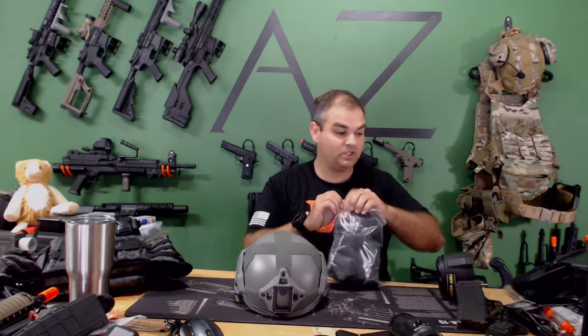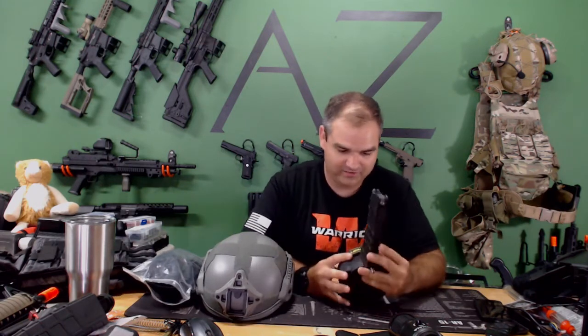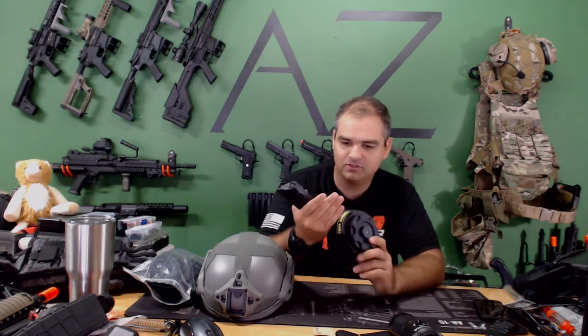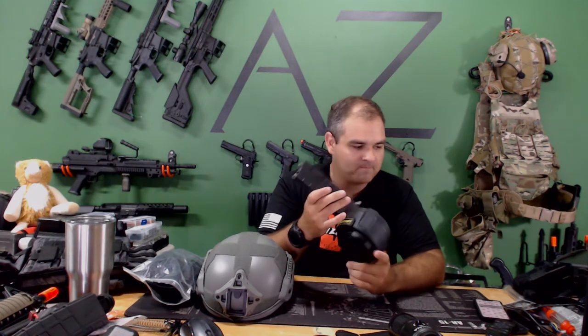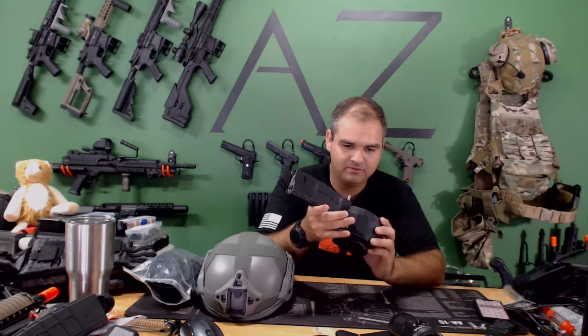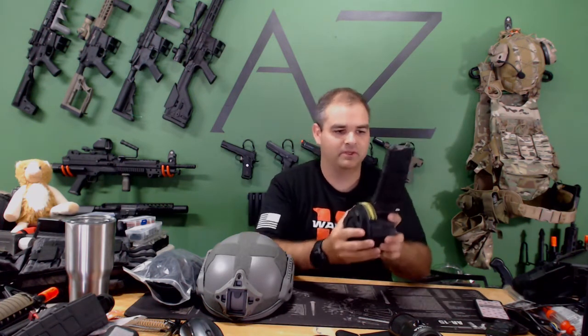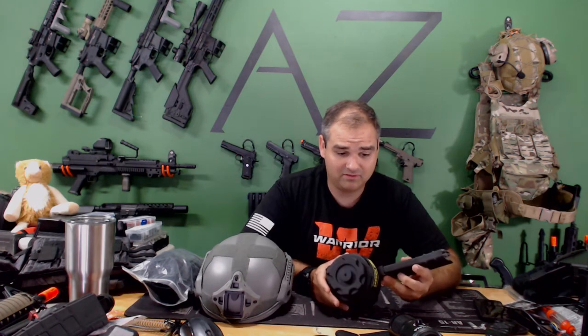And this is a TAP airsoft piece — looks like a WOC HPA tapped drum mag. It uses a winder on there. This has to be worth a lot — I'm going to have to look all this up.